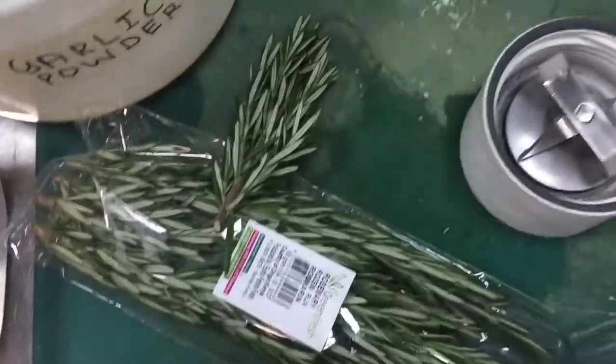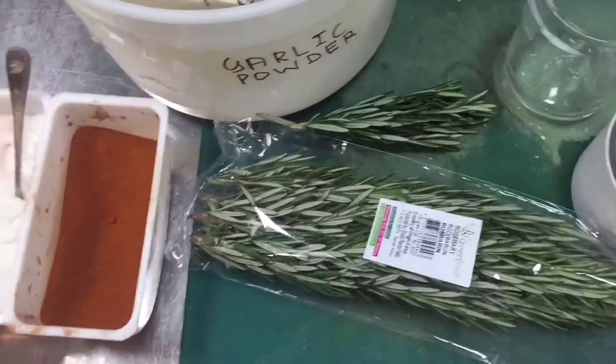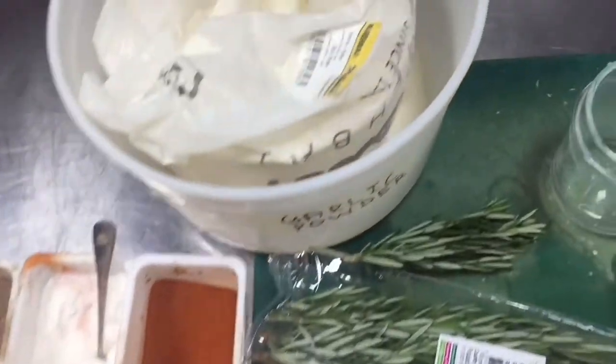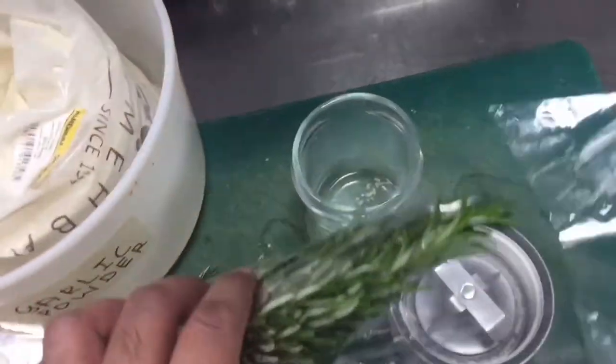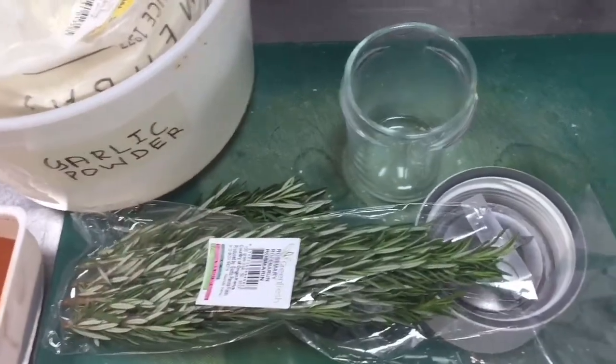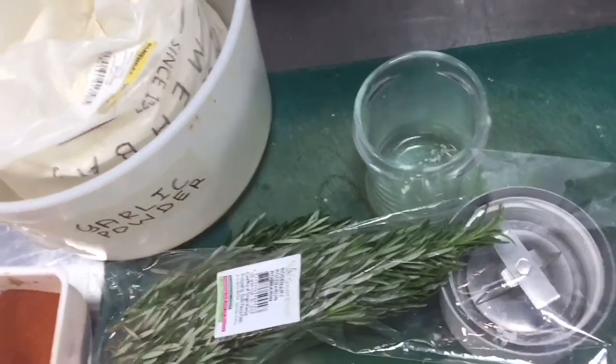For this, first you have to grind this rosemary in the grinder. When you have ground it, then put a little of all the other items and mix well in the grinder. So first we have to grind this — I will show you, I am grinding it first, then I will mix everything, then the powder will be ready.